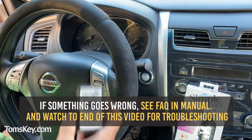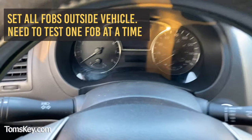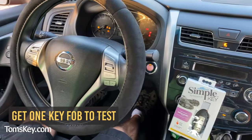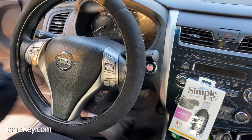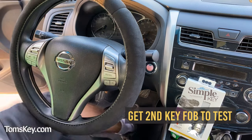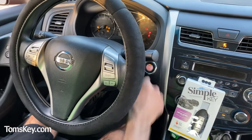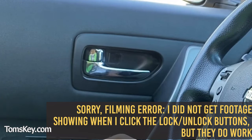Press to continue, then unplug the installer. I've moved both key fobs away from the vehicle to test. Moving them back — the original key fob starts the vehicle just fine. Now testing the new one: and voilà, both key fobs can lock and unlock the doors and start the vehicle.